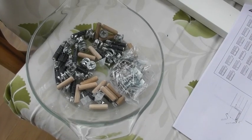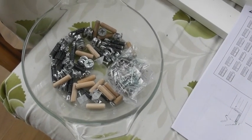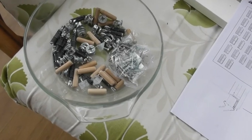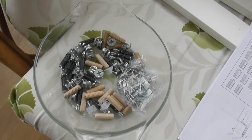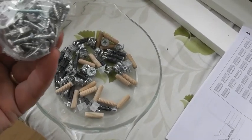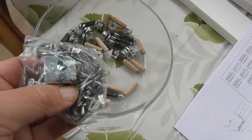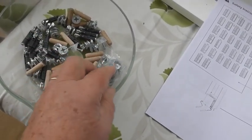Put all the different dowels, cams, screws etc. into a clear glass or plastic bowl so you can see where everything is and hopefully don't lose too much. There's another package which looks like it's mainly shelf brackets and screwing brackets to hold it to the wall — leave those tied up for the moment so you don't create more stuff to search through.